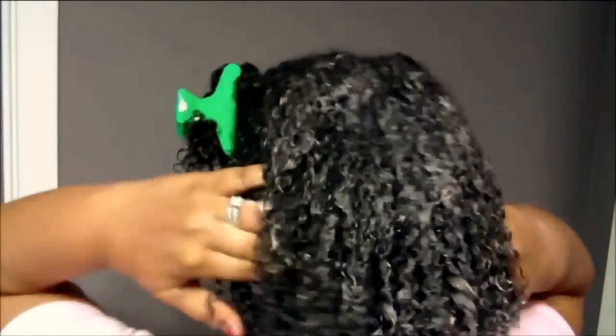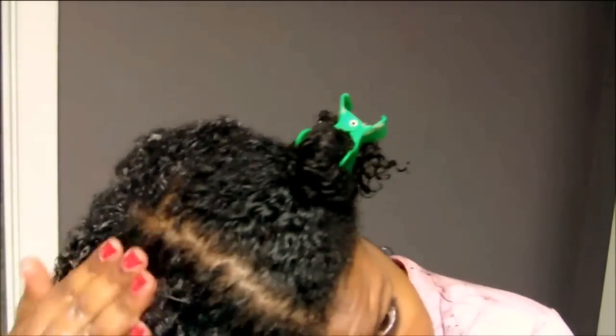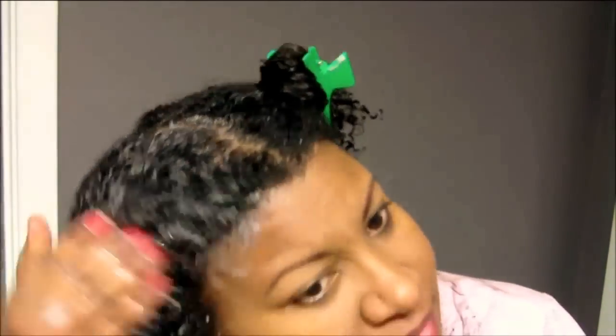I saw some reviews online saying the shampoo did not lather, but I didn't have that issue. As you can see, the small amount I applied lathered rather quickly. Being that I have natural hair, I don't really look for a big lather or a lot of suds. To me it felt like a conditioner, and I was very pleased — it felt creamy and moisturizing to my hair.